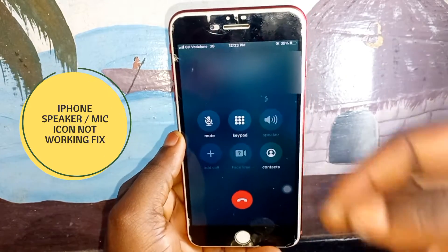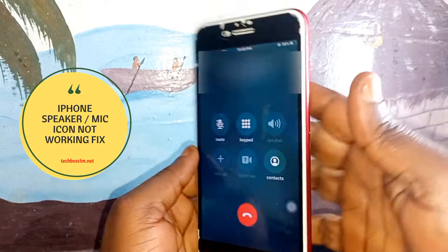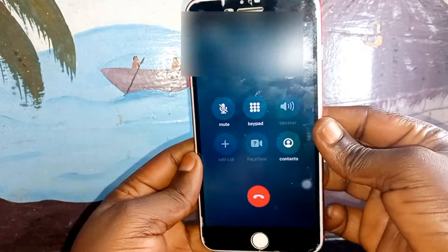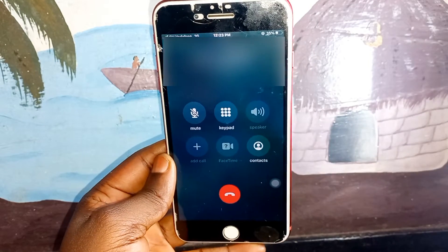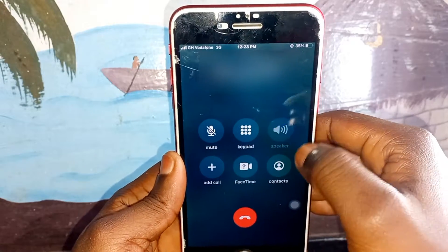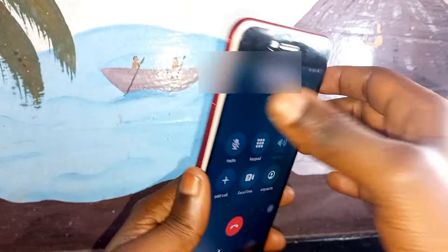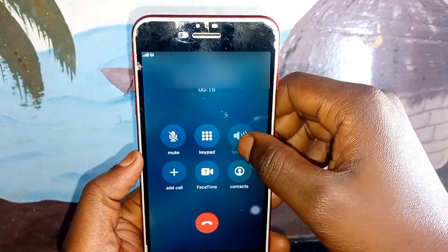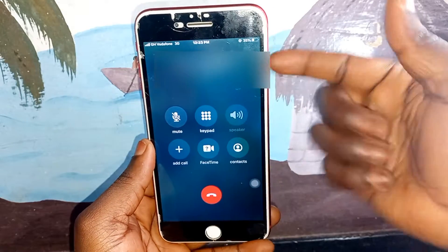Welcome to Tech Boss. In this video I'm going to show you how to fix when you are making a call and your speaker out or hands-free quality is not working. When you put your iPhone on speaker out and it is not working — I'm using iPhone 7 to show you this tutorial, but it's going to work for all iPhones.